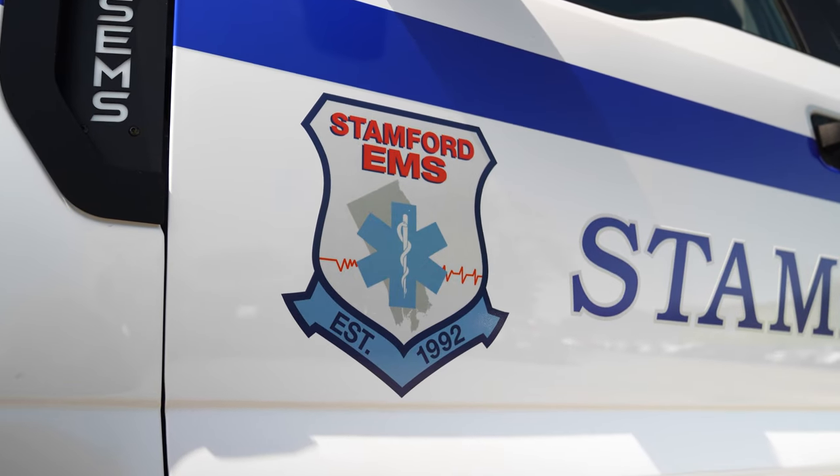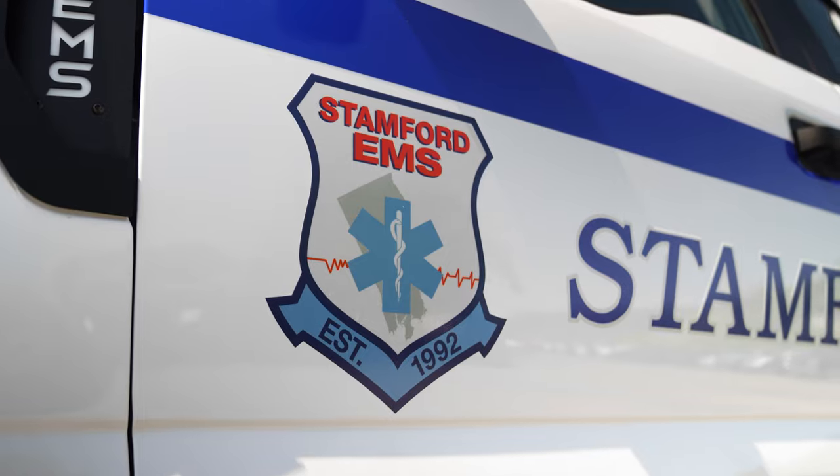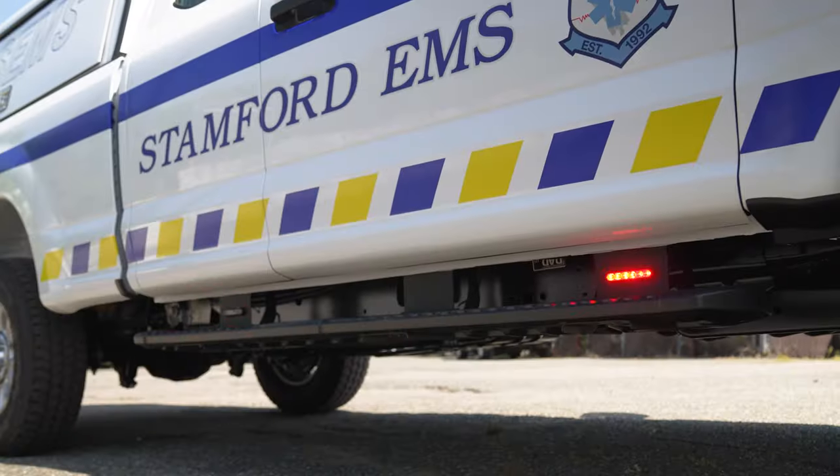Coming down the side, there's a new graphics package for them. Dual color M-Powers on the front fender, two on the running board.